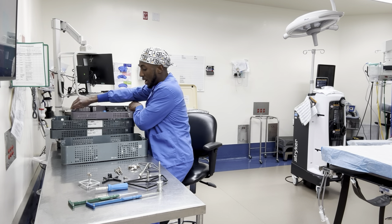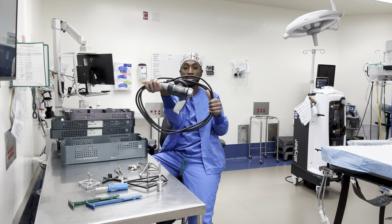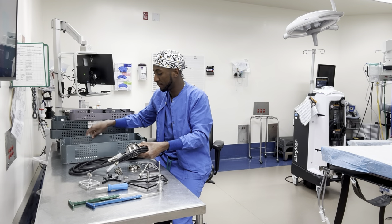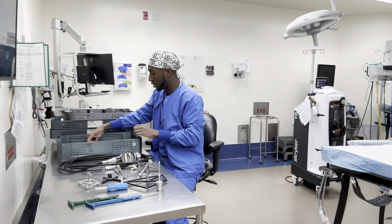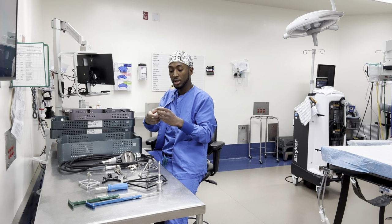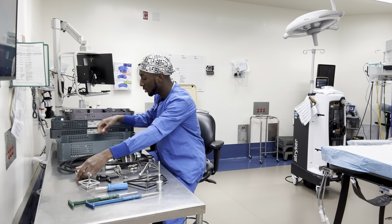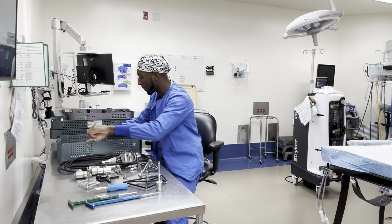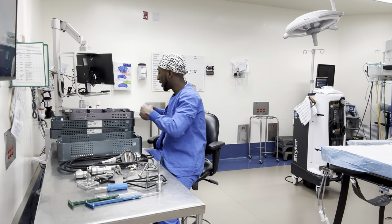On the bottom of this tray is the Mako handpiece. There's also the piece that the blade goes into, and then the wrench. That's everything pulled out of the TK1 tray.